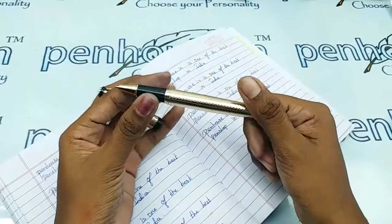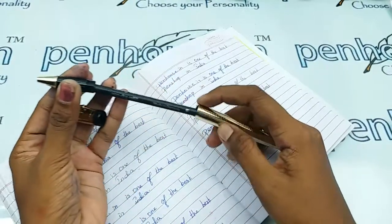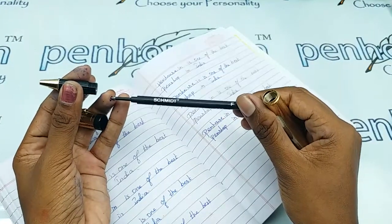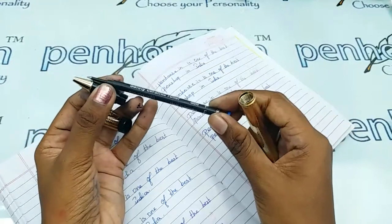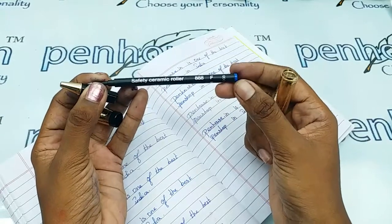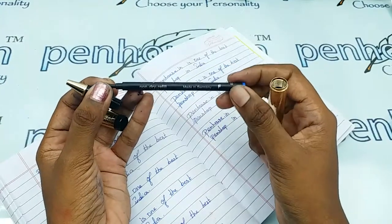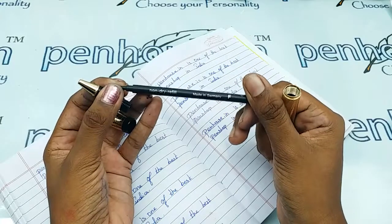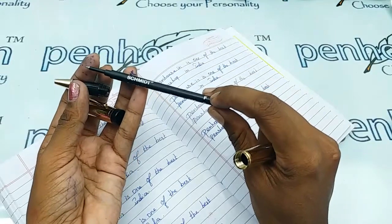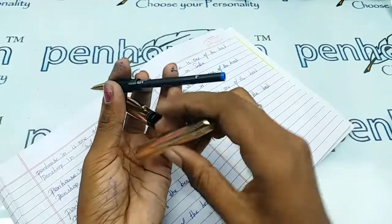If you want to see the refill, you can twist this portion. There is a Schmidt refill here, and you can also swap it with any other brand's rollerball refill. It is very simple and you can get it anywhere. This is a fine-tipped one — it is marked with 'F' for fine.